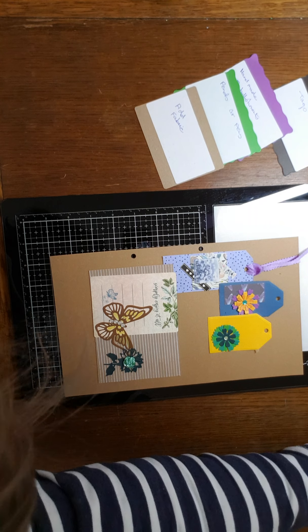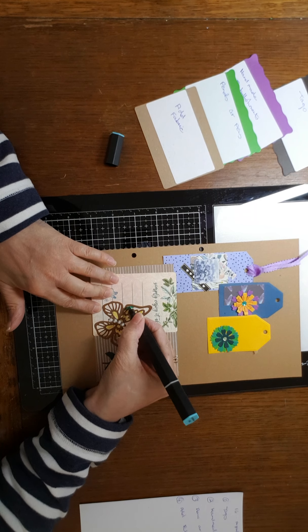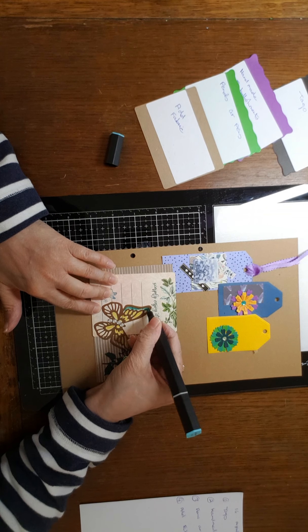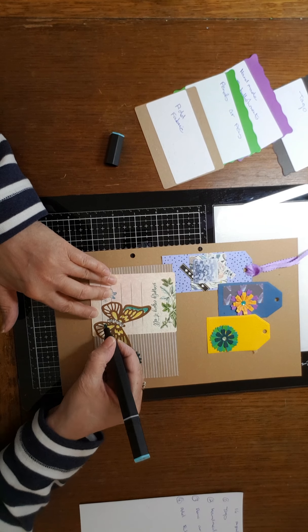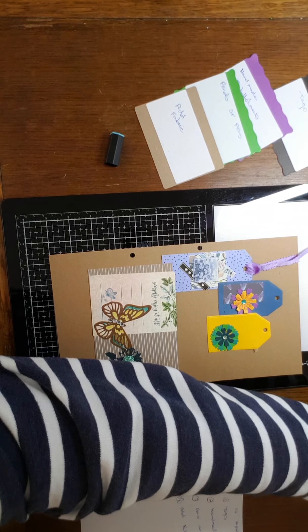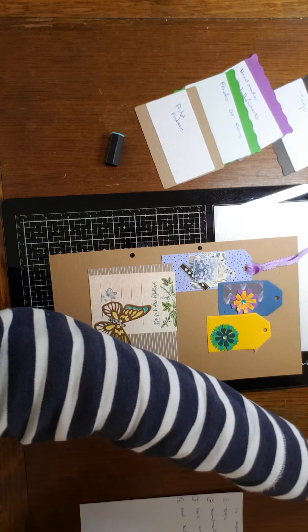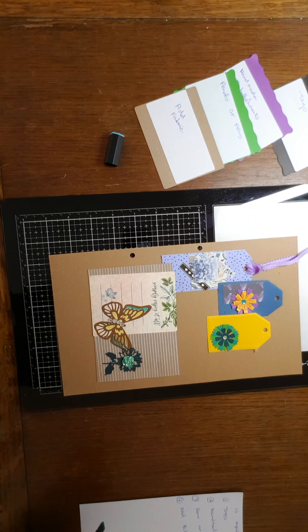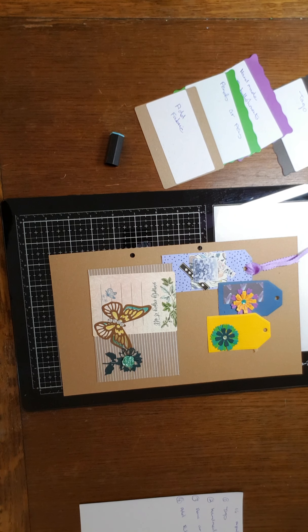I'm just using my Spectrum Noir pens for here — sorry, I should have said what colours I was using but I haven't. What was that yellow one? That yellow one, just in case — sometimes it's nice to know what colours people use. The yellow one was Sunshine, which is CT2, and this is Carabine, which is AB3.